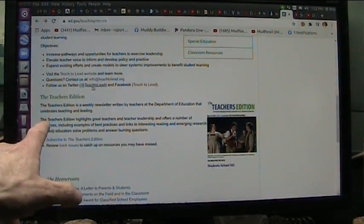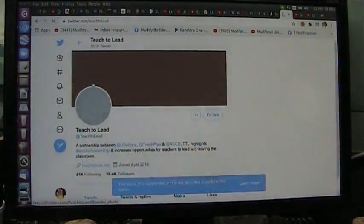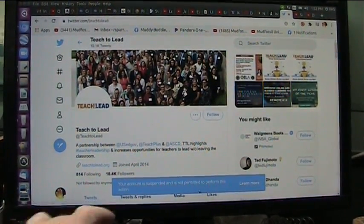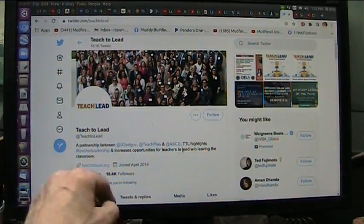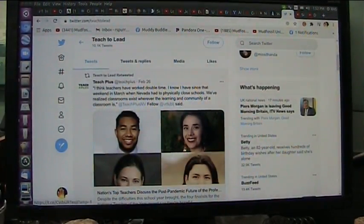I've been bumped off of Twitter. Follow us on Twitter — well, I'm on... oh no, I'm not. Your account is suspended, not permitted. I thought I was back up, but nope.